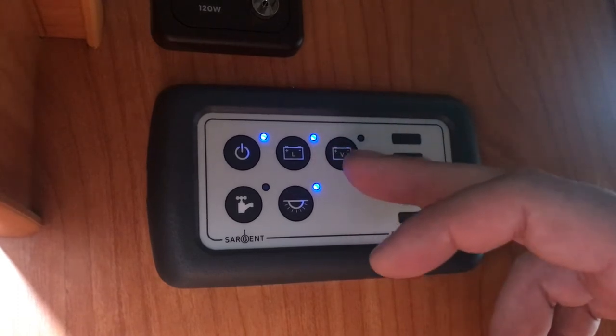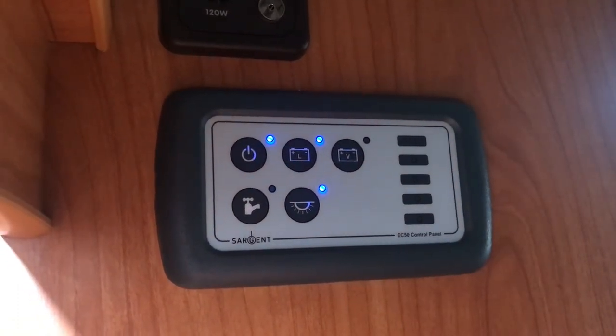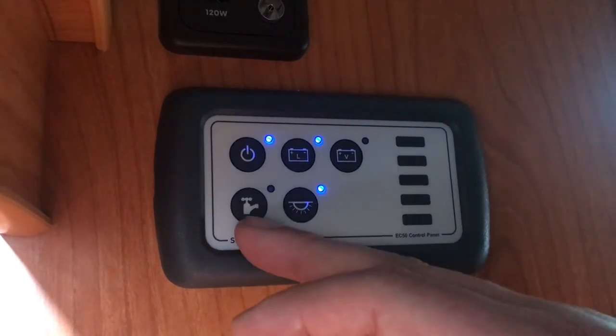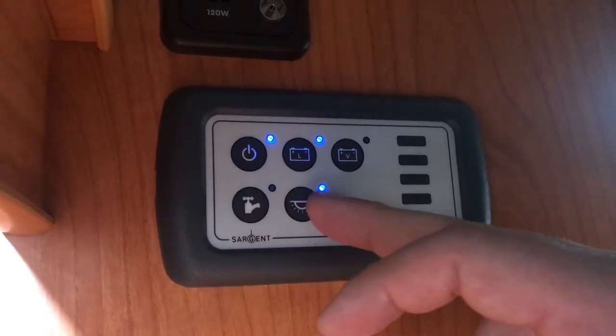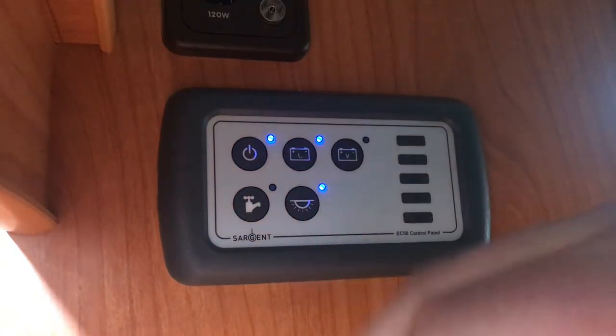Next to it you've got a picture of a battery again with a V on it — push that button if you're towing the vehicle to power your fridge and your charger. There's a picture of a tap for when you want to put your water on, and obviously the lights. If I press that you can see the lights go off.